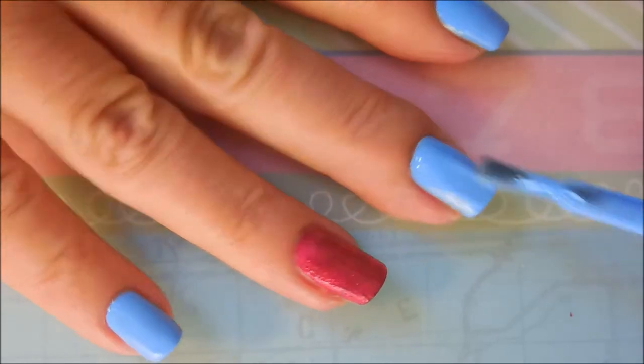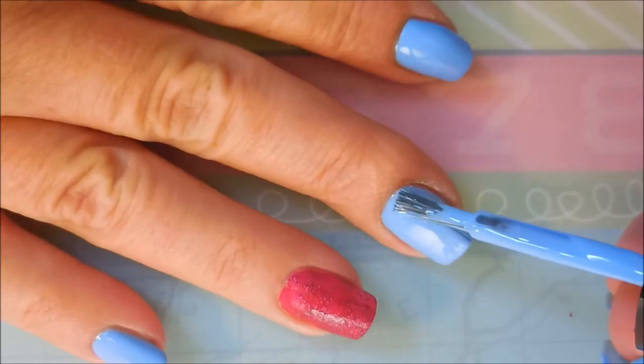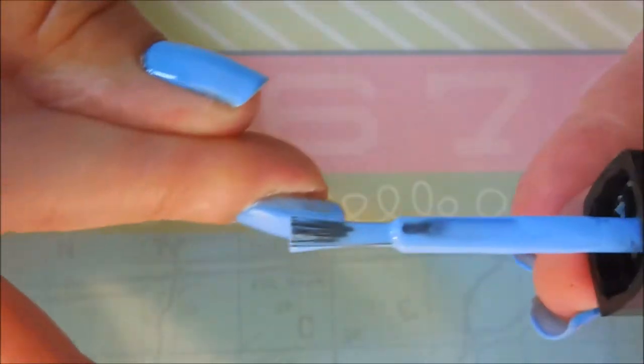Now we're going to go in with our second coat. This is Margaret and I've got the polish a little thick. It takes me a while to get used to the wands and the brushes on Julep polishes, so we're going to work with it.